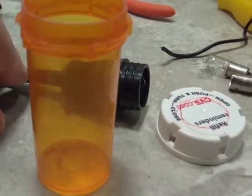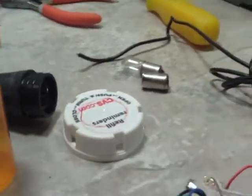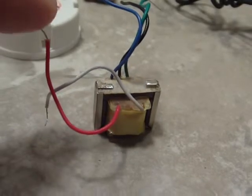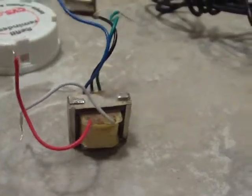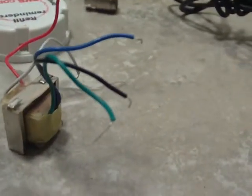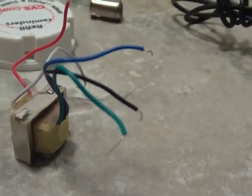That will be my new boost probe, or whatever you want to call it. Basically, what the circuit does — this side, the secondary side, will be the output side of the transformer. It will be wired to a .001 cap, and the other end of that goes to the actual probe. Then the other wire — the white wire — will be the ground wire, which will come out with an alligator clip. And the two wires on the primary — primary, secondary, whatever it is — I get this backwards because I am actually wired in the circuit backwards.